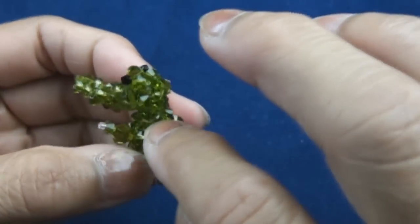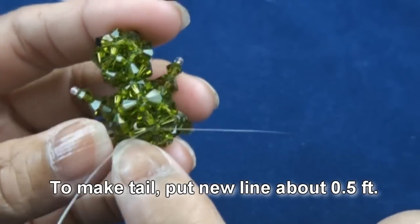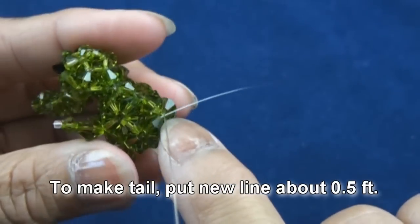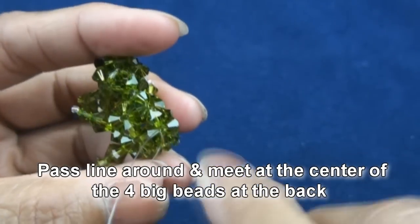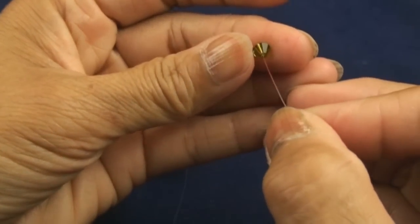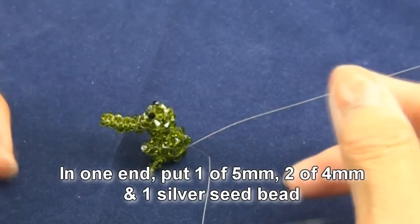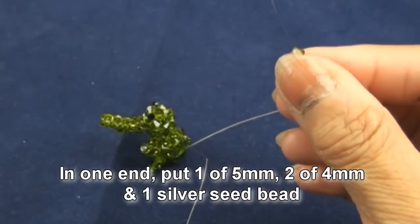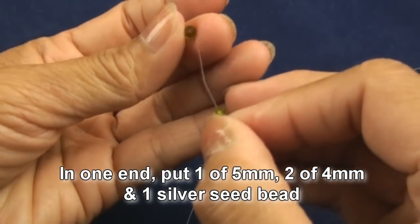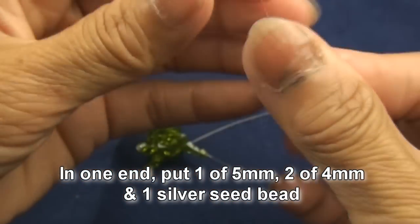Now we want to do the tail. You can see four big beads which we will pass the new line around to meet in the middle. One end we pass one five millimeter and two of four millimeter, and one of the seed bead.